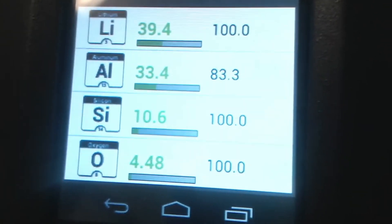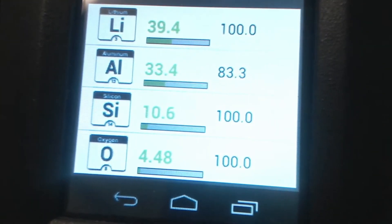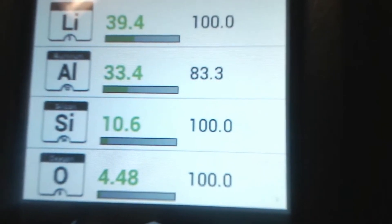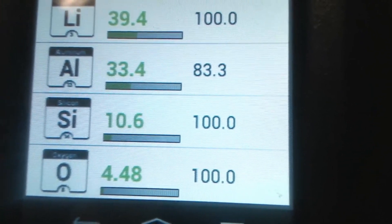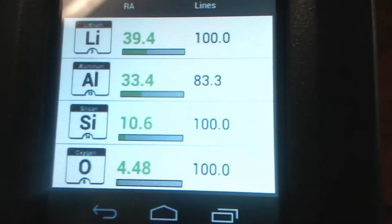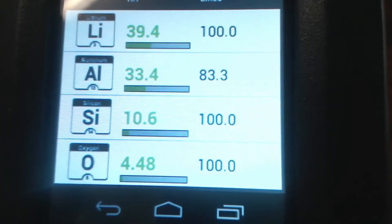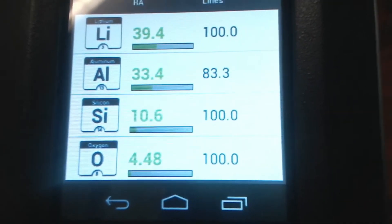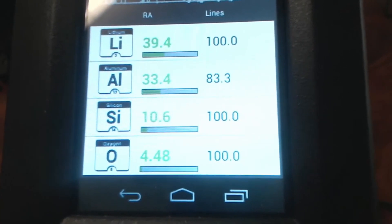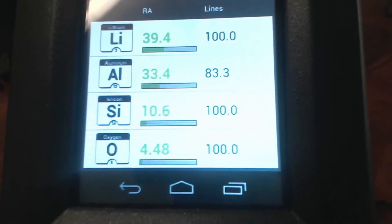This is actually a sample of a mineral called spodumene, which is a high-lithium mineral. It also has a lot of aluminum and silicon, so when we shoot it in this qualitative app called Element Pro, we see lithium, aluminum, and silicon all at the top of the list of elements detected. You also see these green numbers — those are not percentages, we call them relative abundances. They're there to tell you how strong a signal is in the spectrum relative to the other elements, giving you a rough idea if there's a lot or a little.